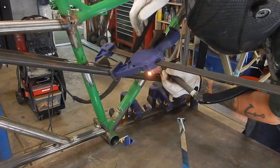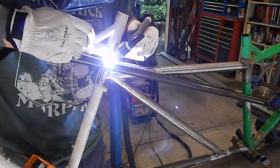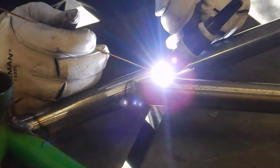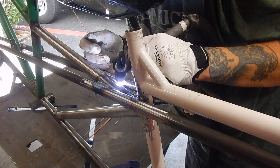We did elect to leave the frame tubes sticking out the end so the client can use those. He has a 3D printer and was talking about printing something to go onto those tubes — they stick out the front like horns.